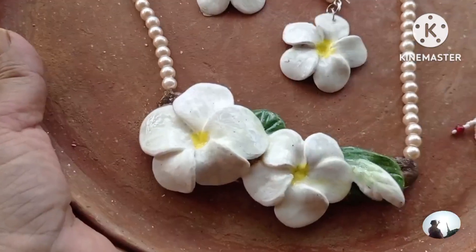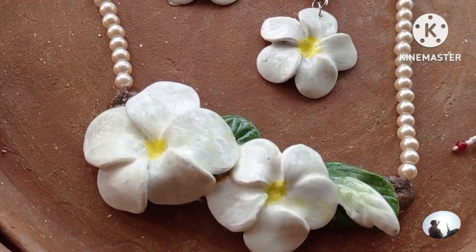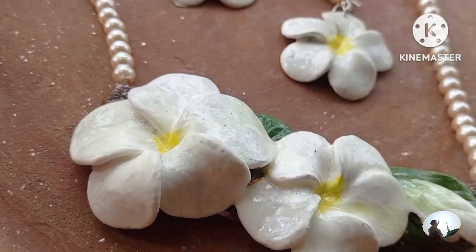This is called Catgolab in Bangla. I don't remember the Hindi name. This is really a natural look. It is very beautiful in feel — the pearl and the pearl flower. It is very beautiful.